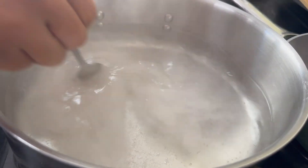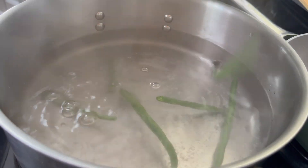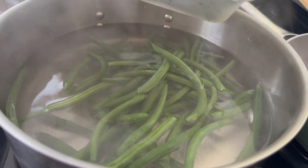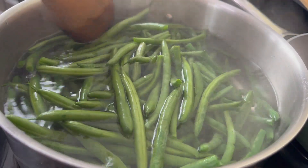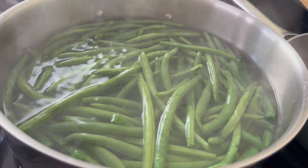I know in the Black community we don't always take a liking to green bean casserole, but it's time to break the barriers today. I am going to show you a from-the-scratch green bean casserole — this isn't a can-everything green bean casserole. You guys are going to love this.